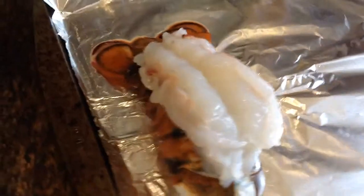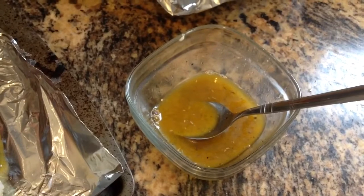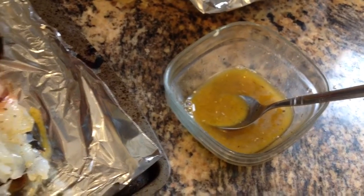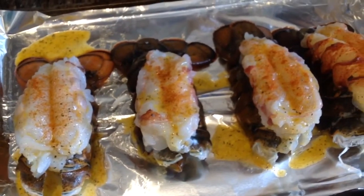So you kind of pull it out on top like this and get it ready for the oven. Butter with some spice, salt, and pepper, and then put it on your ready-to-go lobsters.